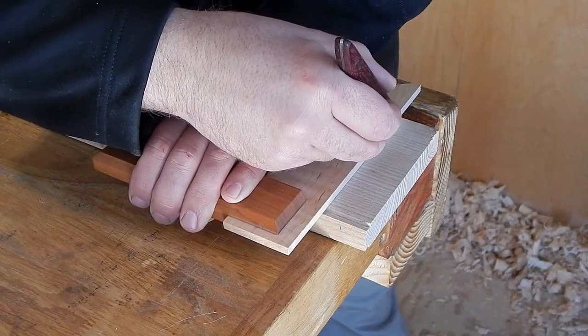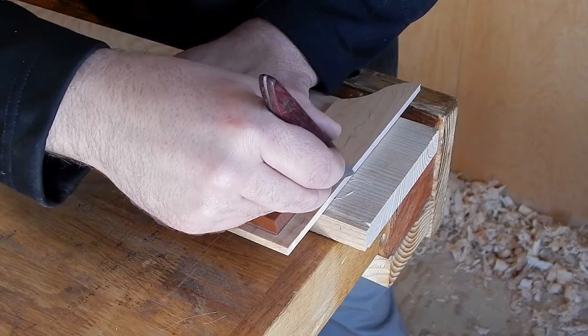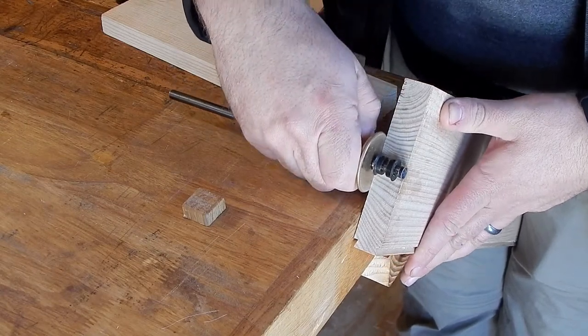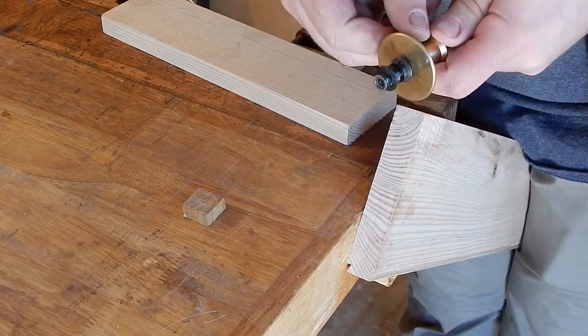Once I've dimensioned the stock I begin laying out my tenons. You'll notice that I'm not measuring from the end from square but from the edge. To check for center I make a small scribe, then flip to the other side and adjust accordingly.